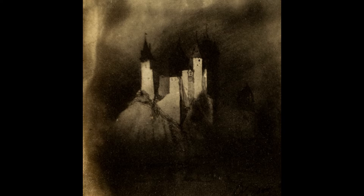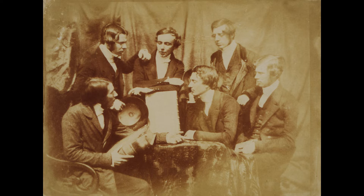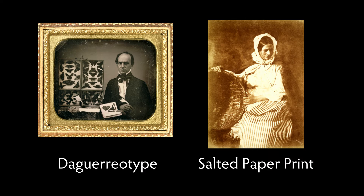There was a dichotomy between the crisp, clean, almost three-dimensional quality of the daguerreotype, and the softer, almost more granulated sensibility of the salted paper print. So that got reduced to information versus artistry in the early years of photography's history.